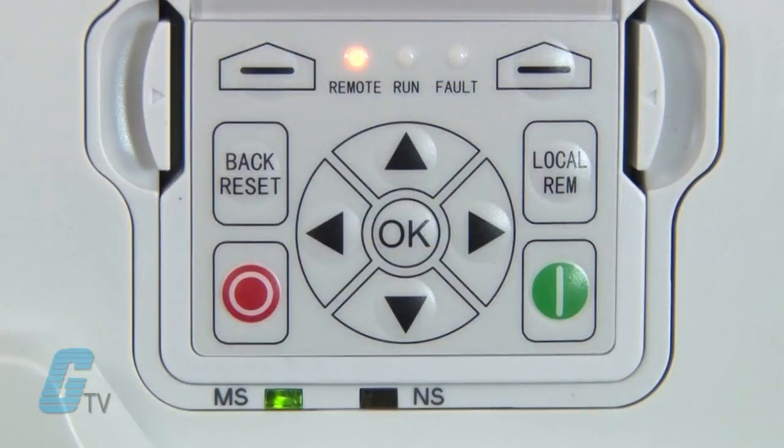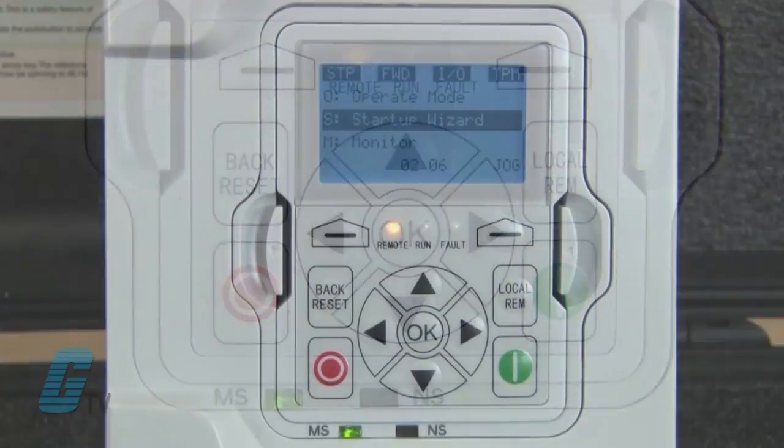Taking a look at the keypad, I can see three LEDs to indicate a run condition, a fault condition, and the method of control of the drive such as local or remote. There is also an arrow pad to move between parameter menus as well as select values. The back and reset button is used to back up a step during programming and to reset fault conditions during run mode.